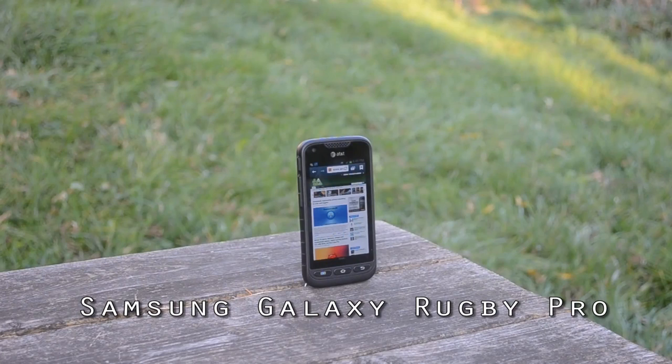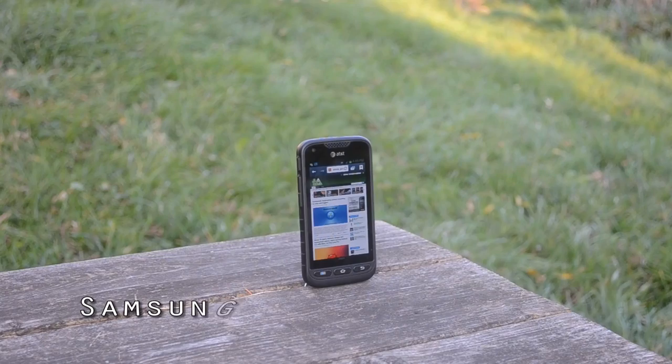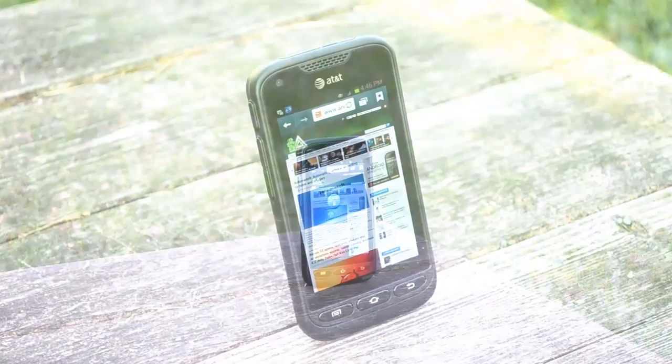Hi, this is Christopher Wook from Android Authority and we're here with a review of the Samsung Galaxy Rugby Pro. While it may not be top of the line spec-wise, it's not really meant to be. The main advantage of this phone is that it's built like a tank.